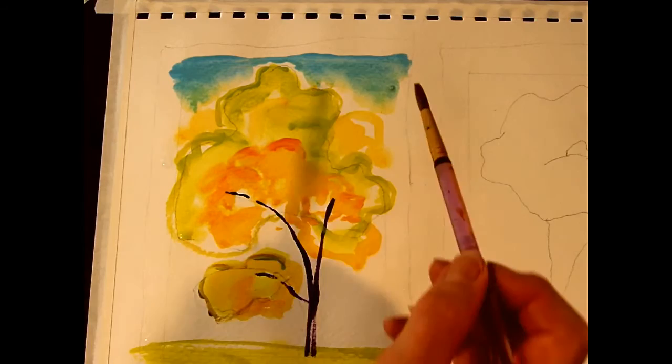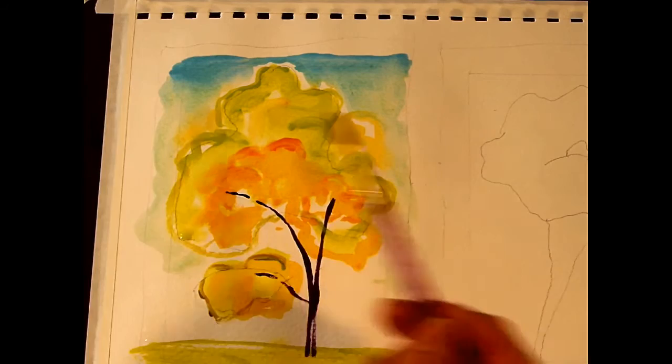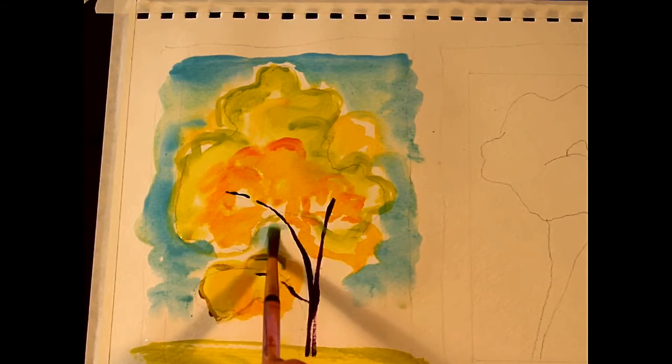I'm rinsing out my brush, leaving some water in it, and not picking up too much paint anymore — just letting it come on down to see what happens. I'm losing my blue, so let's go back and get some more. Just let it flow. This is very wet and I'm liking that a lot.